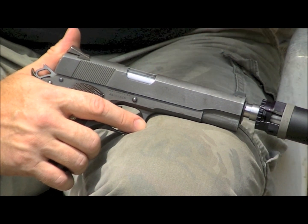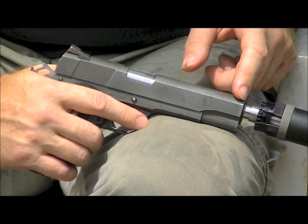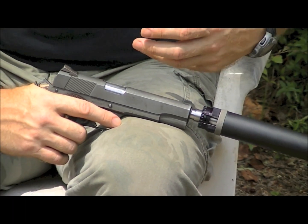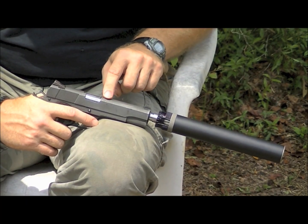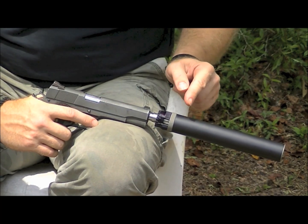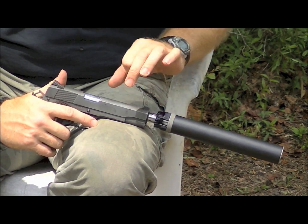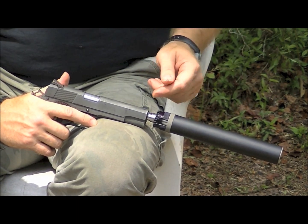Recoil is the most prevalent operating method, and the recoil comes from the bullet breaking the seal with the muzzle and the blast energy pushing back on the end of the barrel. That's where your recoil impulse is generated — not from the round detonating in the chamber, because there are locking lugs right here that lock the barrel and slide together. It's a static point until that bullet breaks the seal at the muzzle.